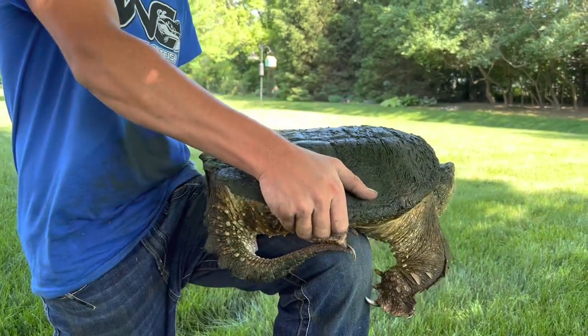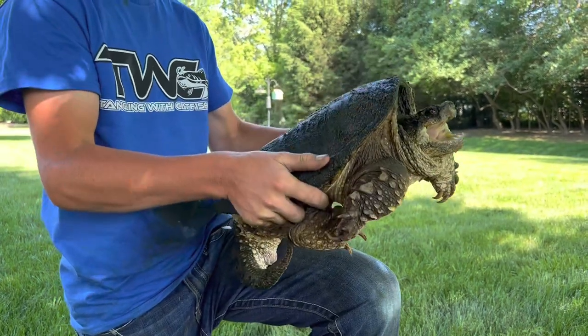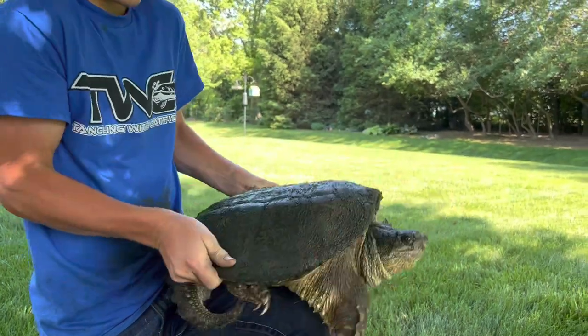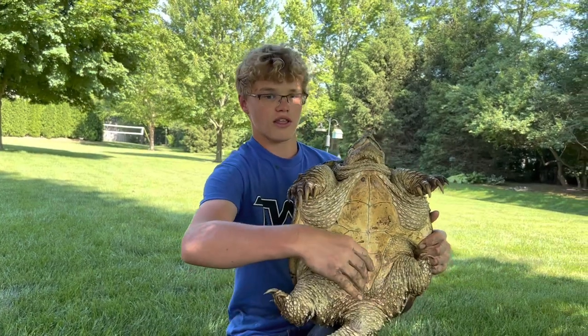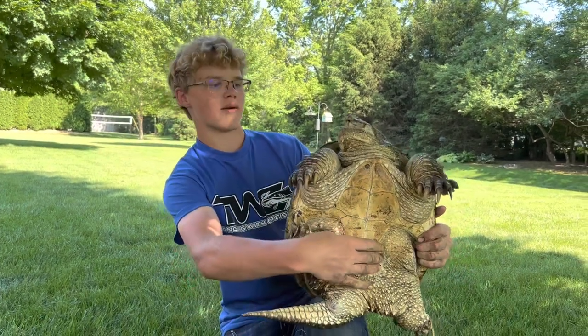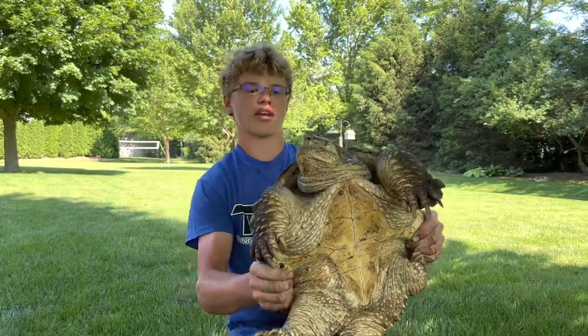So hold them right here where their shell connects, you can hold them right here like that, or on the back portion of their shell. You can grab right here and hold onto their plastron like that. But he's not cooperating real good, so I can't really show you that.